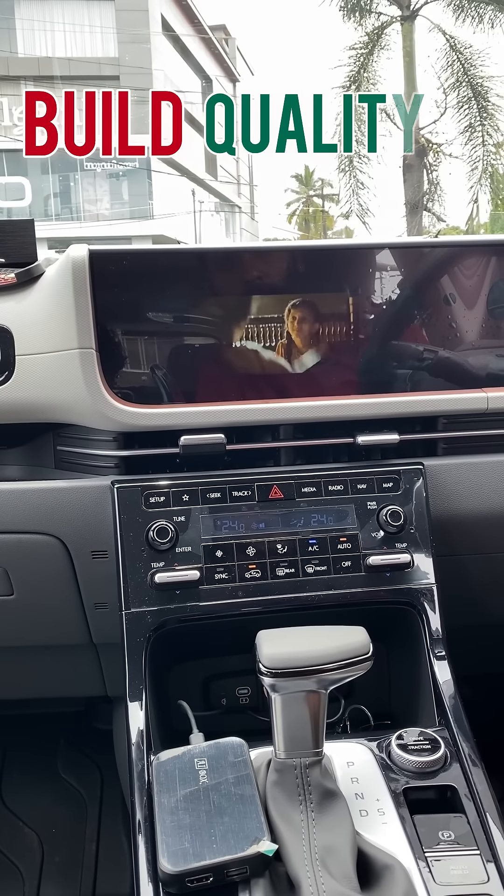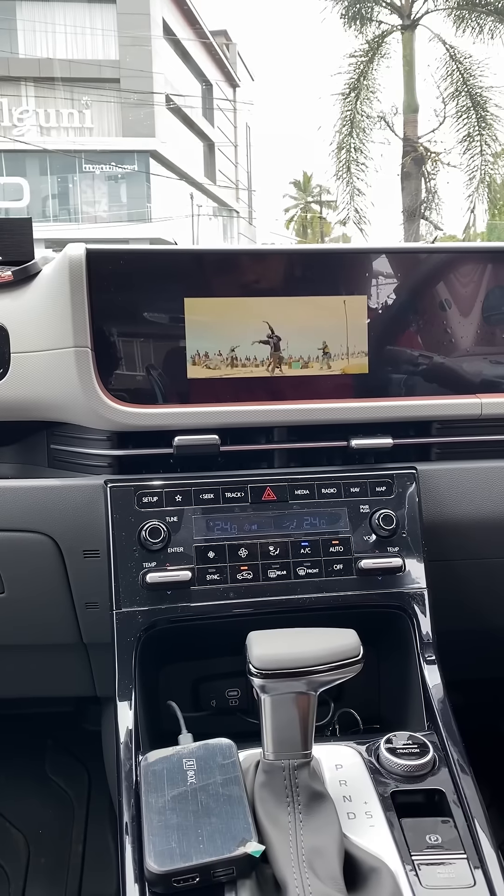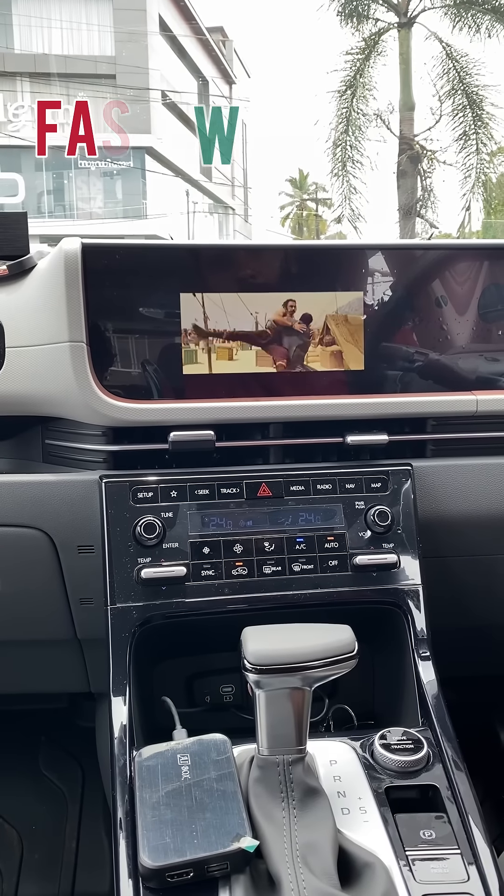We have a good quality build. It's also good quality with fast working and a good quality Android box. If you want to use the Android box, we can use Android as a stereo and use Android for the drive.